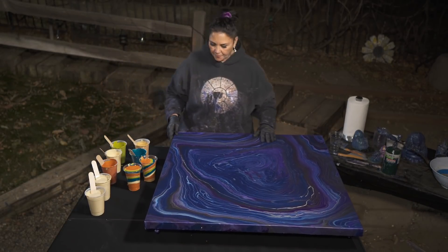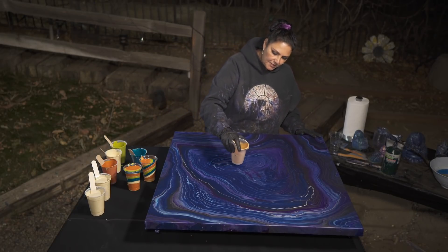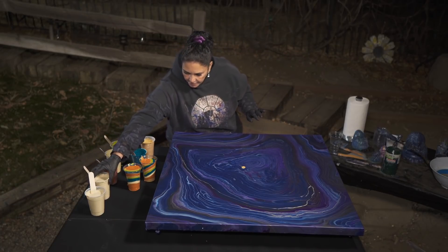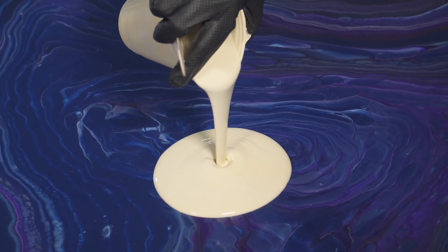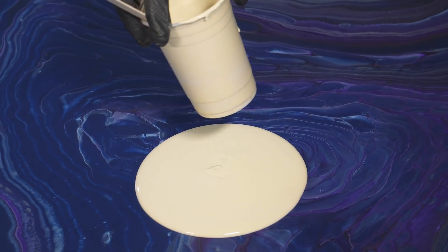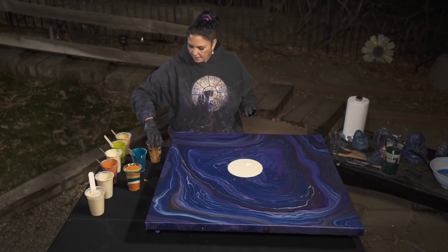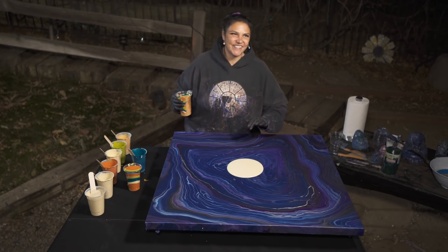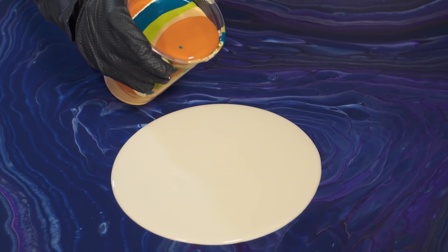Let's put a little bit of gold in the center. Actually, before I do that, I'm going to put some of this thinned out flow extender down first for us to pour into. And now we're going to pour out. Are you ready, husband of awesomeness? All right, here we go — I'm going to do a ring pour.